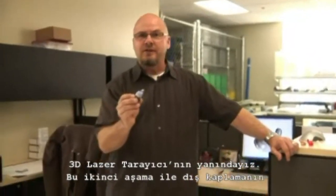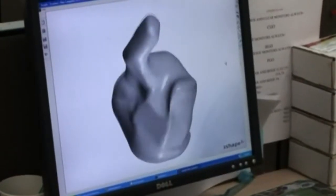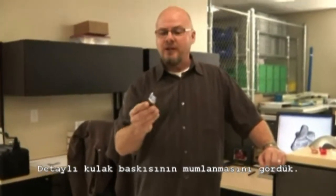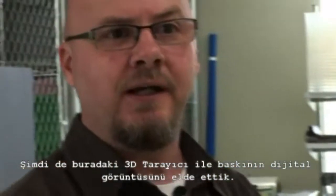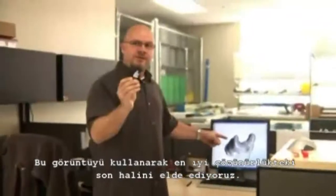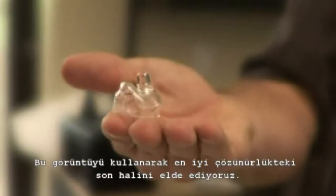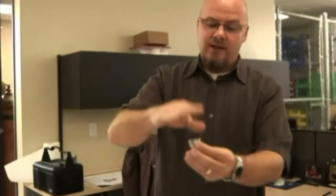Here we are at the 3D laser scanner. This is a second method that we use to create the shells that are ultimately going to be stuffed with the electrical components. Instead of the hand waxing process, we take the detailed impression, put it on this little post, and use this machine — a 3D laser scanner — to produce a 3D digital image of the actual ear impression. From this digital image we can make a shell using an SLA process, a very unique process where you get a very fine resolution plastic model based out of a bath of UV resin and a laser.